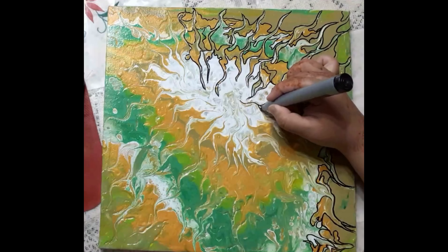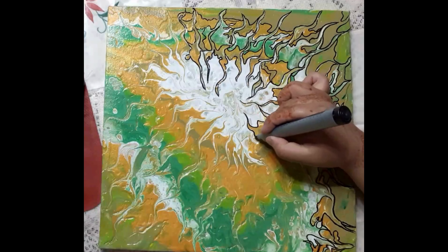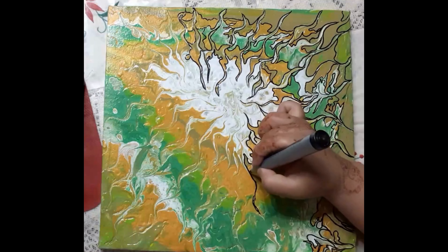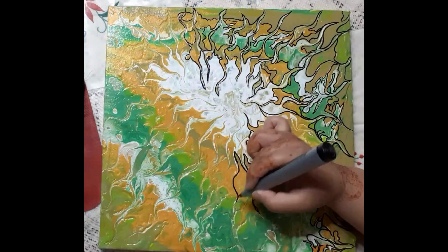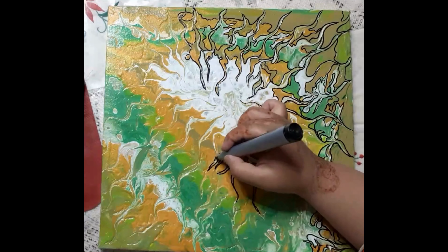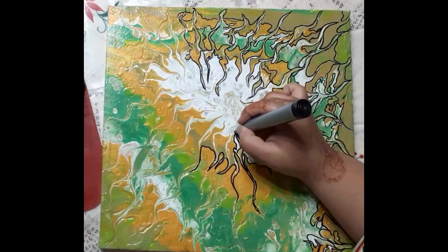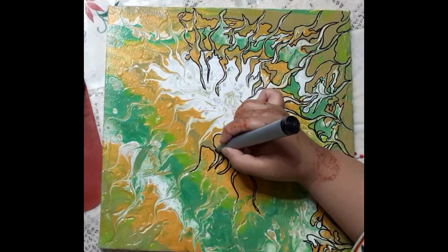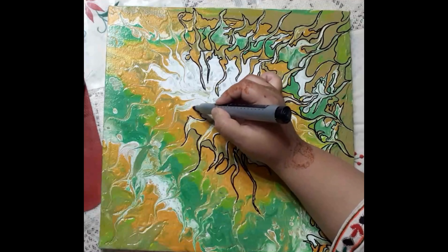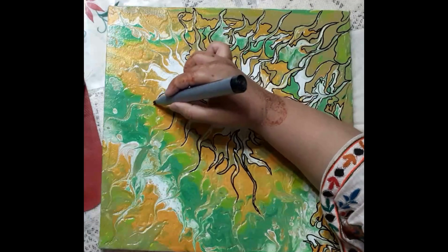Hold the marker at a comfortable angle and start outlining the creases of the painting. If you're unsure about where to begin, start from one corner of the painting and work your way around. Trace the outlines of the creases slowly and carefully. Use light strokes if you're unsure, and go over the lines again to make them darker and bolder.